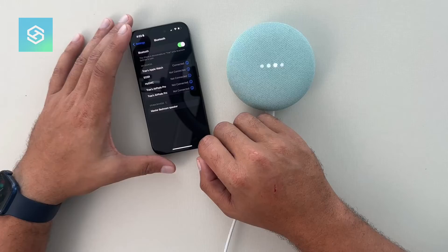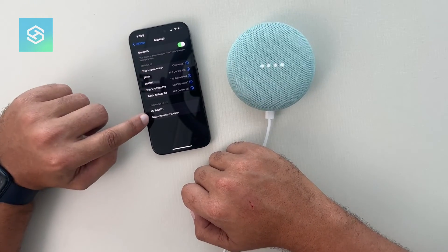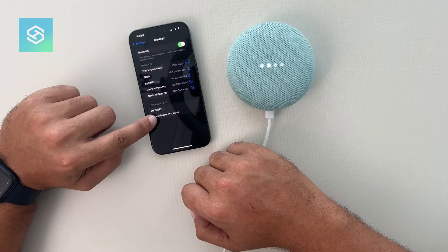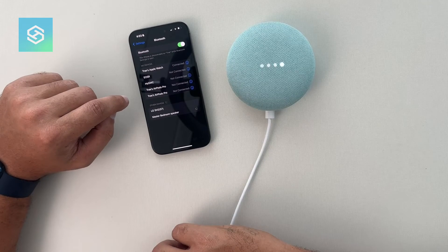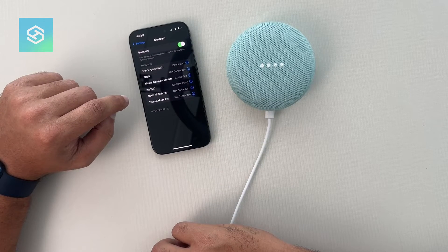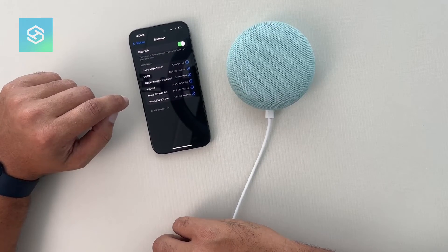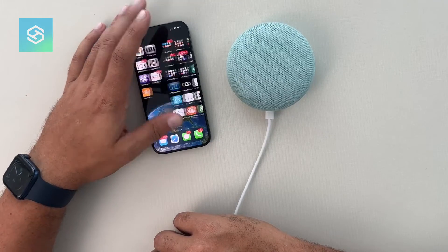Now from here, just open up your Bluetooth settings. I'm on an iPhone, so if you look down here, you can see the Master Bedroom Speaker. We'll just select that, and there we go — we are now connected via Bluetooth to this speaker.